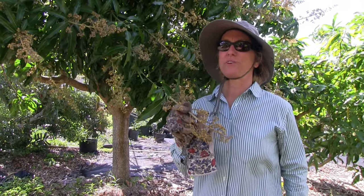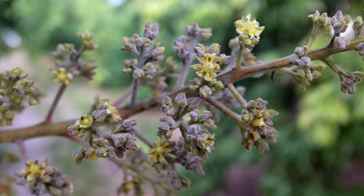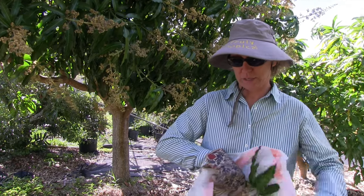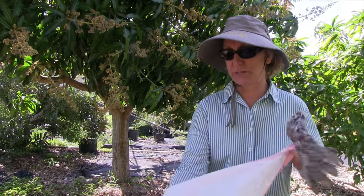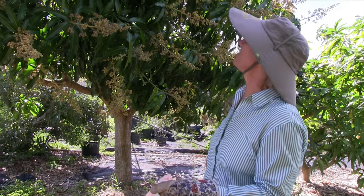When there are very small areas affected, we'll actually cut off the parts that have powdery mildew on them. You don't want to spread it by waving it around in the air. Would have been nice to open that bag first. So anyway, right from the tree into the bag and get it out of this area.